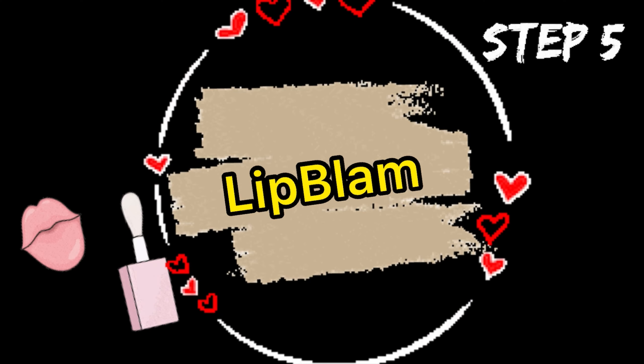Step number 4 is moisturizer. I use Joeka Hydra Refresh Moisturizer. You can also use Mama Earth - there are many options. I will provide you with a few moisturizer links. Personally I am using this one. It will hydrate your skin and moisturize your skin. Step number 5 is lip balm - you can care for your lips like this.